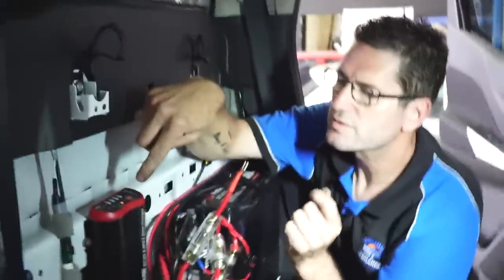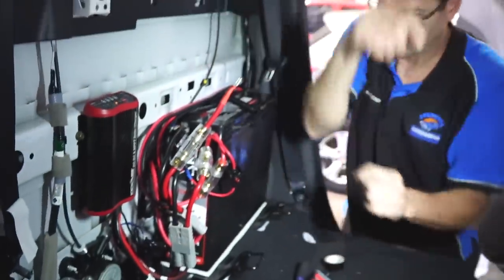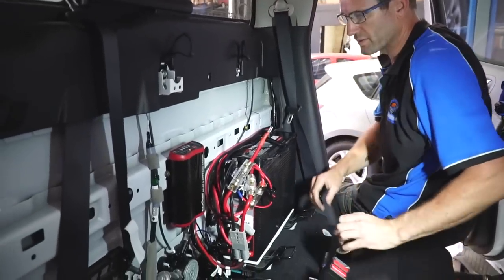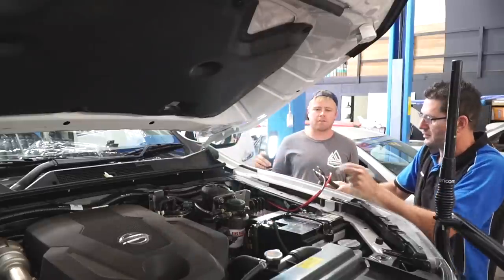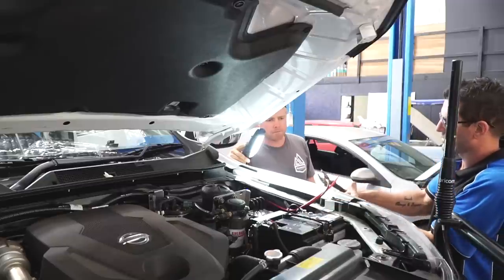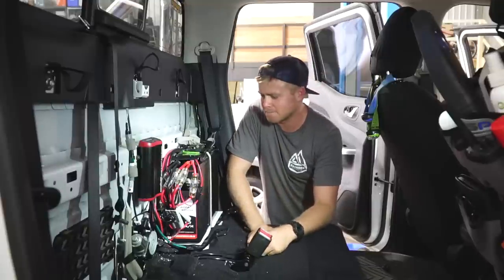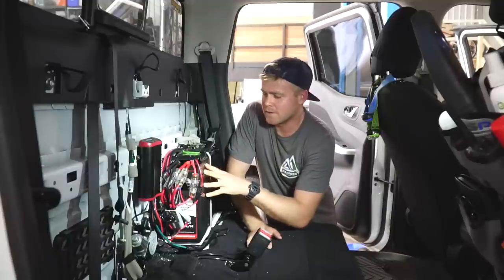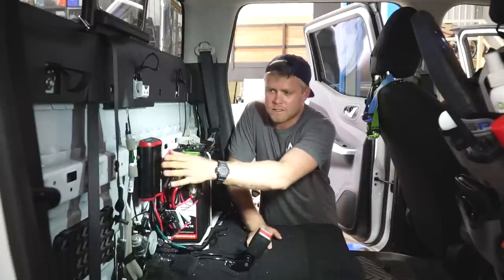The DC-DC charger just did a battery type test to find out what kind of battery it is - it flashed through each type and settled on one. You don't need to select it yourself, it's done it on its own, so it knows it's an AGM battery. Everything's plugged in at the other end. Now we just have to hook it up to the main battery. I always like to do this bit last. It's all finished and together now - we just have to bolt the back seat back on over the top and it's all done.